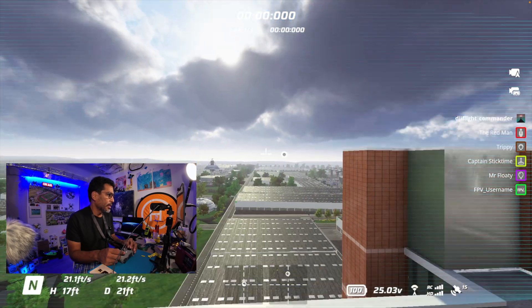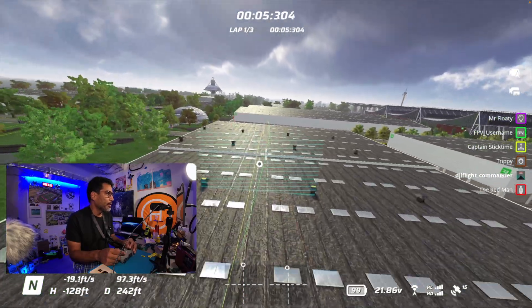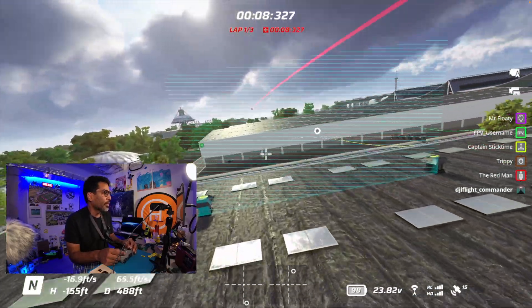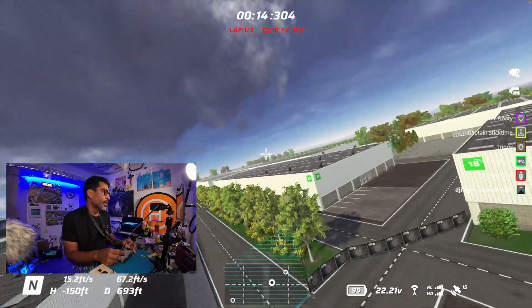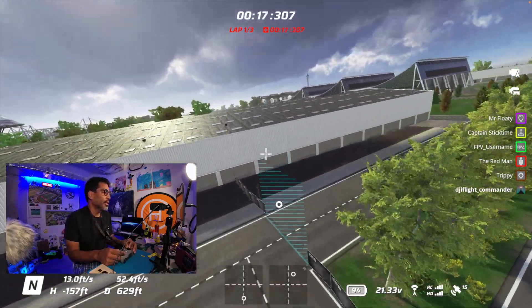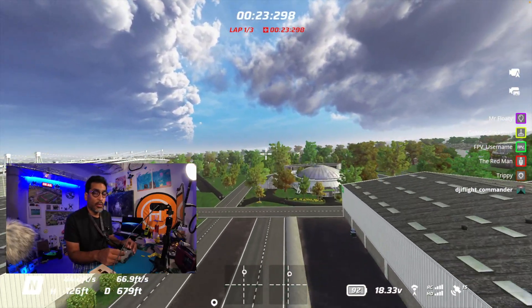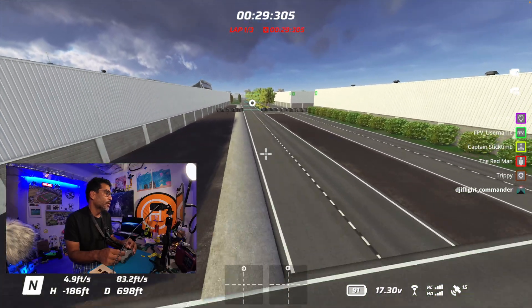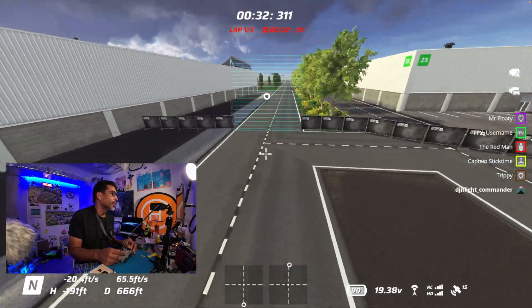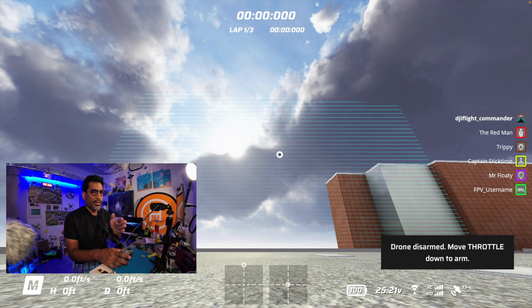Let me reboot and start fresh — see if I can do it in N mode. Everything happens in real time. The only downside is that when you go down, it goes a little bit slower — it doesn't quite feel like you're moving, but that's fine. You'll get the hang of it. This will get you comfortable flying wherever you're going to practice, and it simulates the experience similar to your real drone.